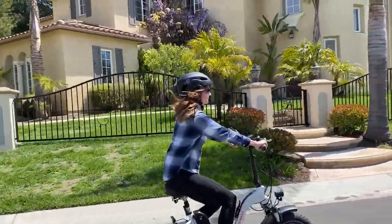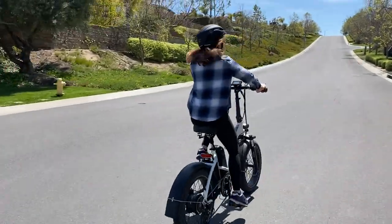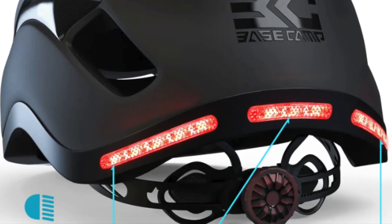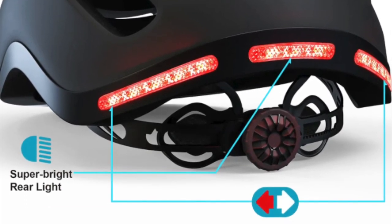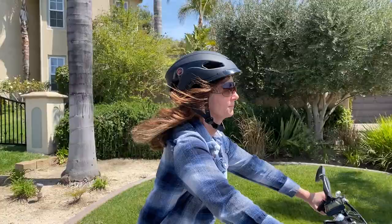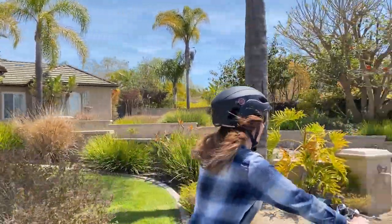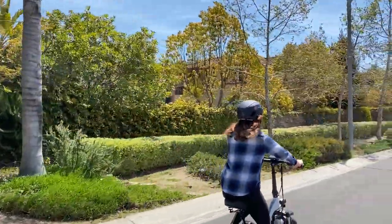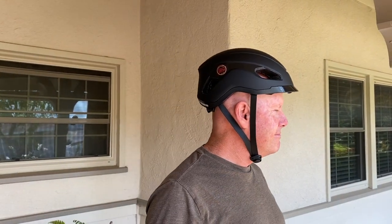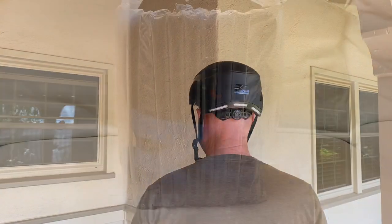I recently got my hands on the new Basecamp SF999 Smart Helmet, and thinking I was just getting a cool-looking bike helmet with lights, I was completely surprised by what made this helmet so smart. Hi, I'm Lisa from eBiking Today. Continue watching to see everything you need to know about this smart helmet, from its sleek urban design and unique features to how to get the most out of its Bluetooth technology, with the help of my tech-loving husband Mark. Plus, discover the best smart helmet feature and one unfortunate disappointment.